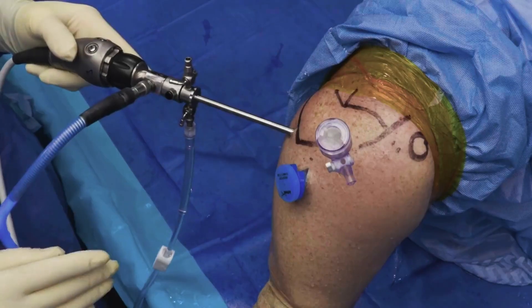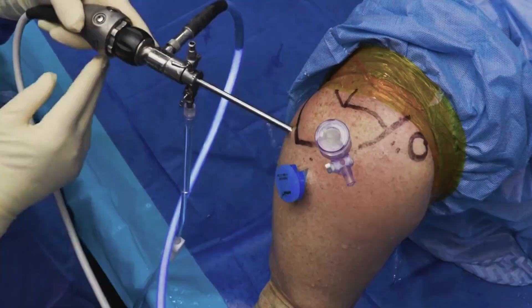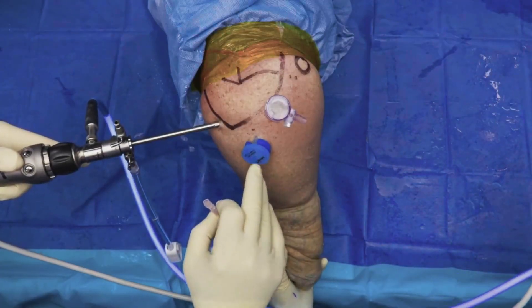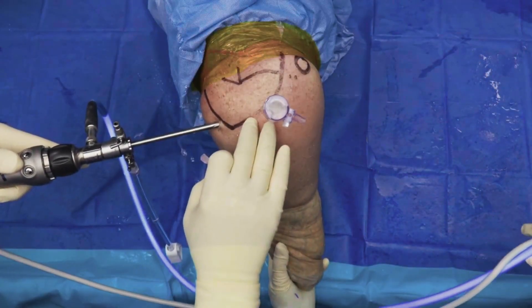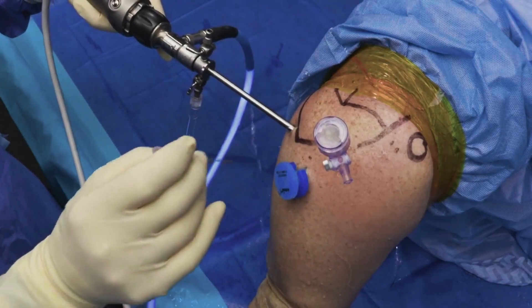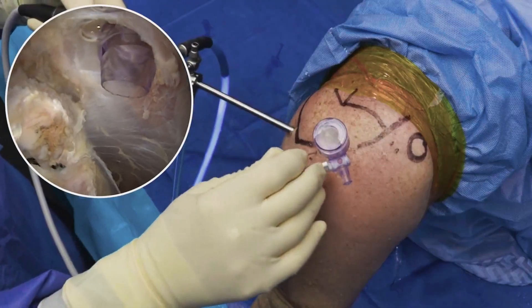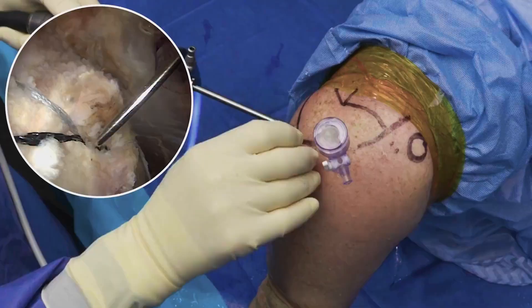This is a right shoulder. We're viewing from posteriorly. We have already established our lateral portal. The position of the lateral portal is slightly inferior, allowing introduction of the graft on the graft spreader, as well as placement of repair sutures. We will establish a portal percutaneously, just dorsal to the passport cannula.